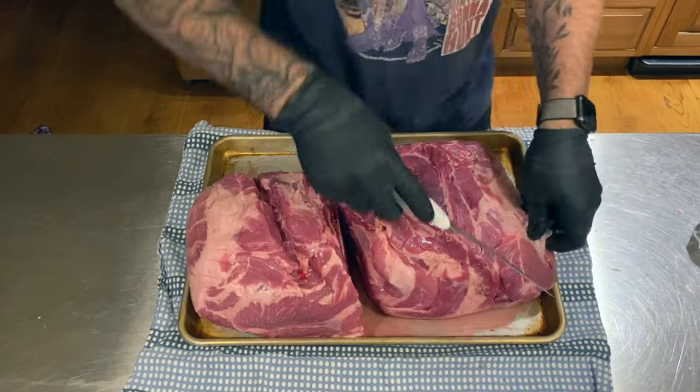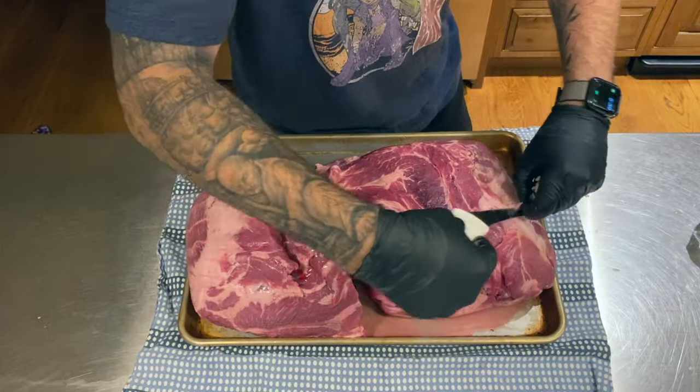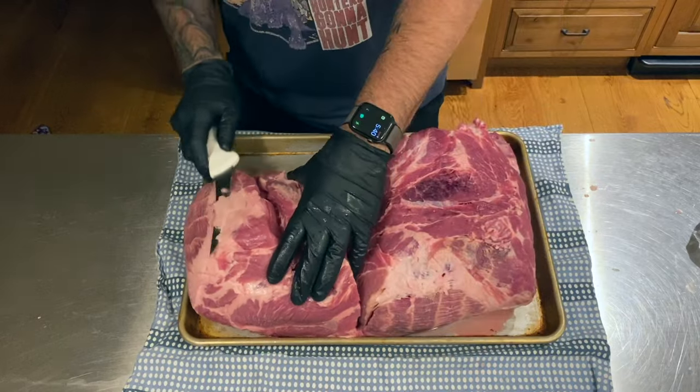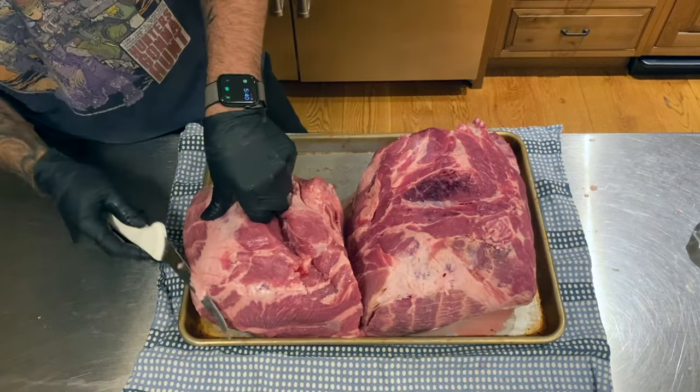There's really not a lot to trim off of a pork shoulder, but if I see any super thick layers of fat, I might trim those down. And any of those really loose, slippery pieces of business, I'll cut those off too because that's gross.